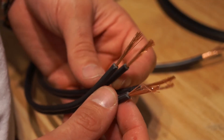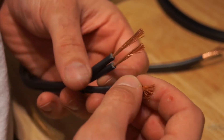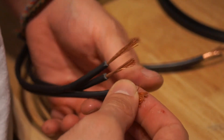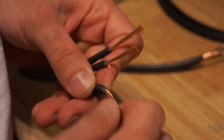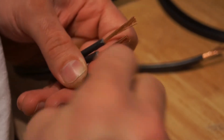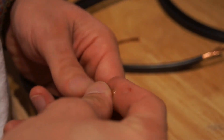Now with the ends of the wires stripped, we want to twist together three sets of two wires. I'll make sure I get the negative and the negative wire and twist that together, then take the positive and the positive and twist that together.